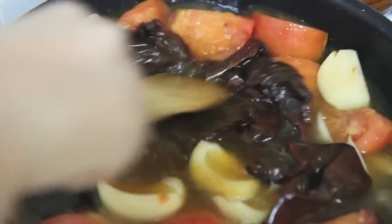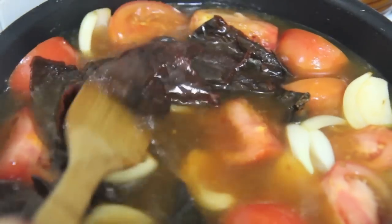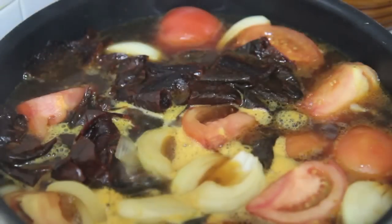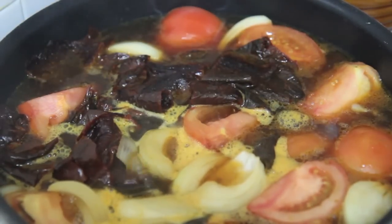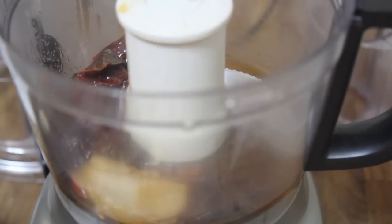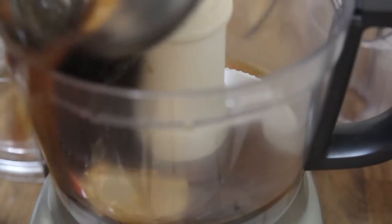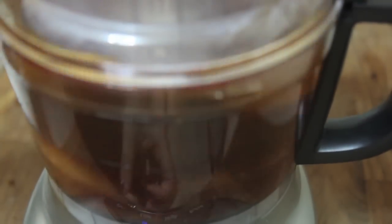Pour in some chicken stock — you may use vegetable stock if you prefer. You're going to cook this mixture for about 15 minutes on medium-low heat, letting the veggies infuse the stock. Then let it cool a bit and blend the mixture. If you'd like the exact measurements, they can be found on my website, cookedbyjilly.com.